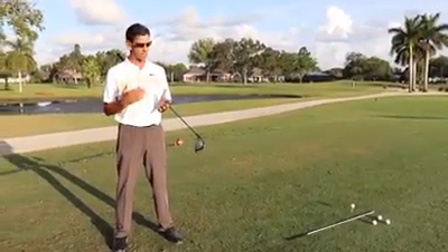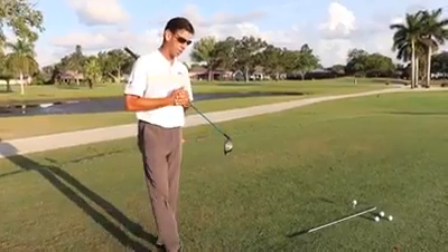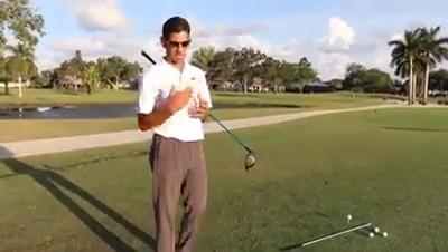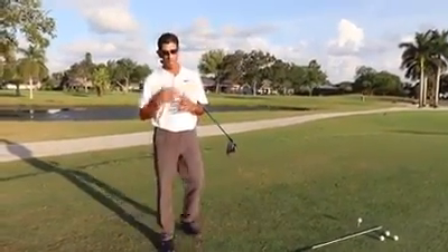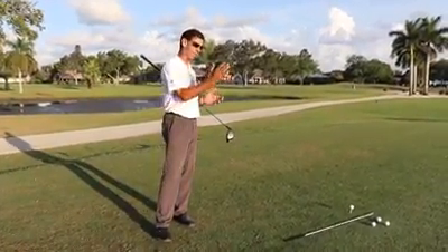I know everybody has it. It's one of the most common things we see as teachers when we're giving instruction and spreading the game — we see a lot of slices. It's not often that we see somebody that hooks the ball a lot, so we're going to discuss how to get rid of that slice.